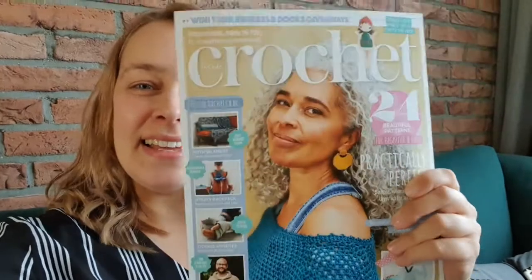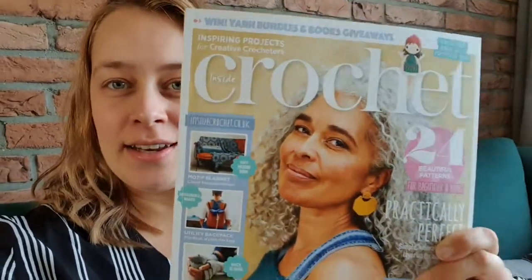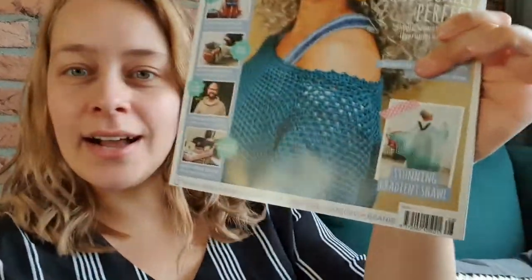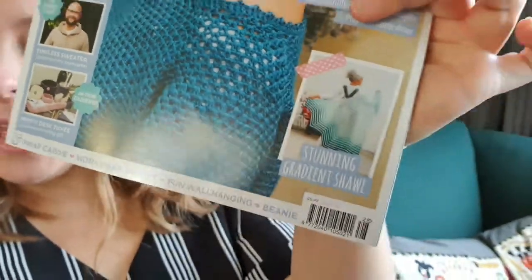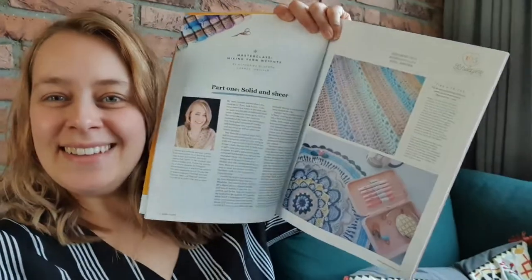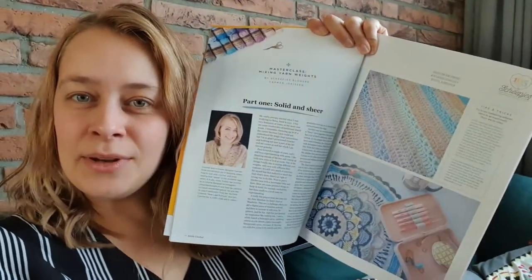Here is Inside Crochet number 128. I have a pattern in there and also a column, which is really exciting. It's about mixing different yarn weights, tips and tricks, and how you can do it.